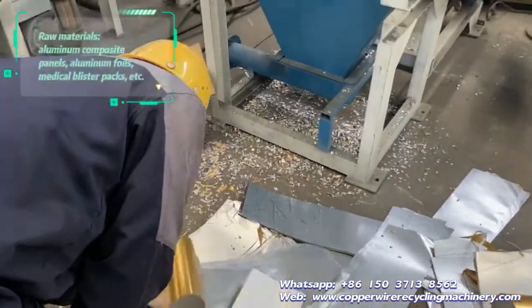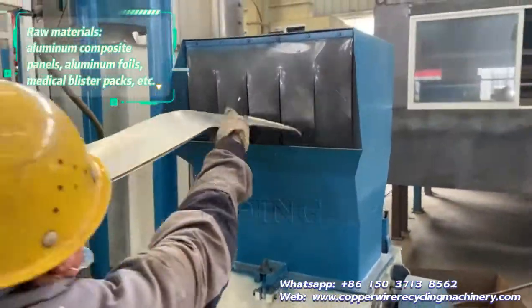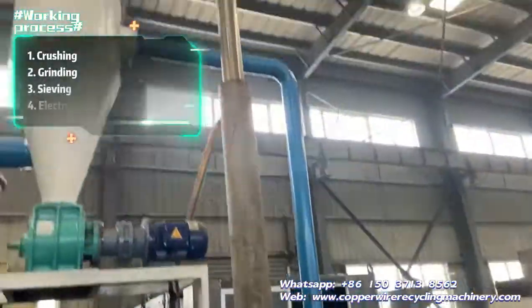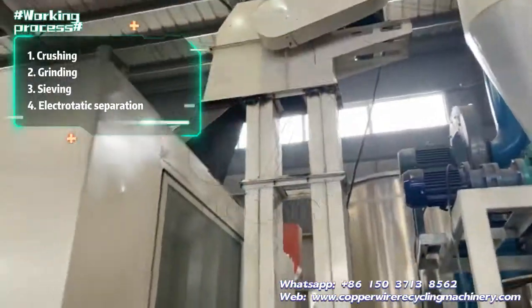Aluminum plastic separation recycling machine is used to process aluminum composite materials to get aluminum and plastic. Just through crushing, grinding, shaving, and electrostatic separation, aluminum will be separated from plastic.